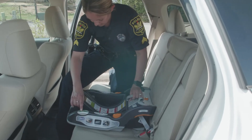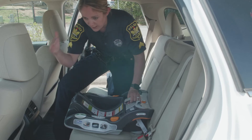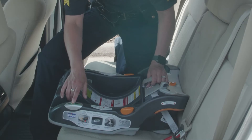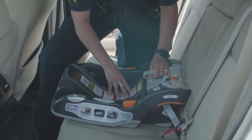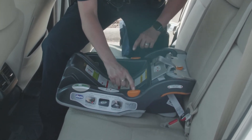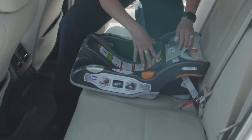On the car seat base, there's a level on each side. Just like a regular level that you would use to hang a picture frame, you want to make sure that the air bubble is centered. That means that the car seat base is level. This car seat base has a leveling system to make the base come up higher or lower to work with the car itself.